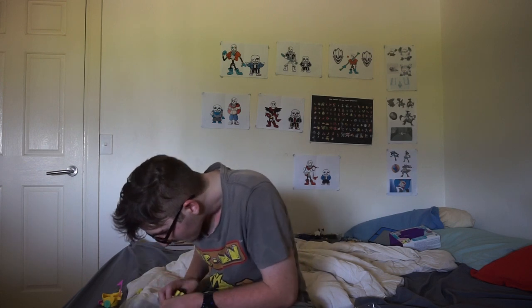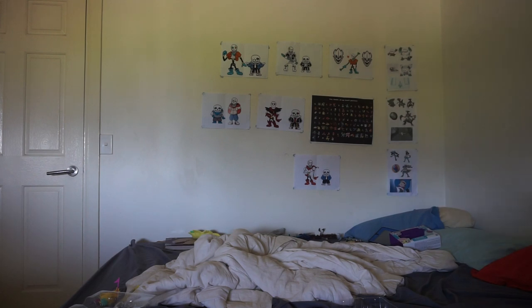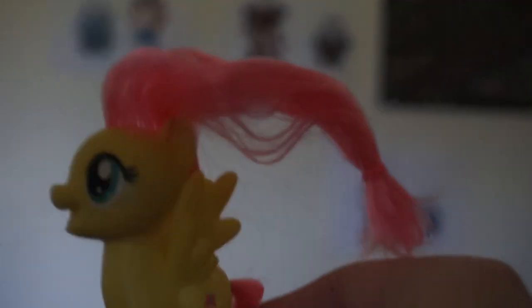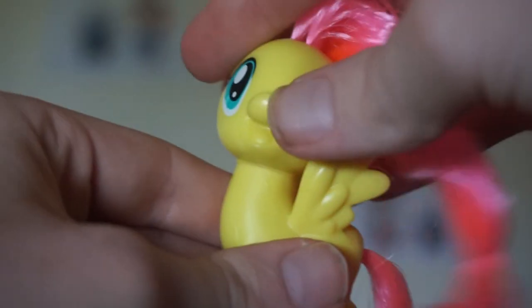Alright guys, come on — you have FlyShy! Alright guys, here's FlyShy. She's yellow and has wings. She has Kumak right there. I'll give you guys a closer look at FlyShy. Here's a good look — her head rotates.